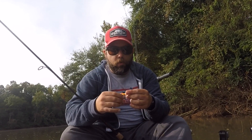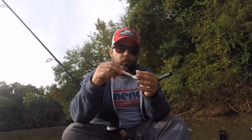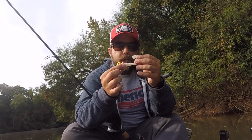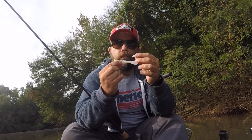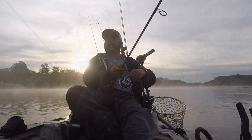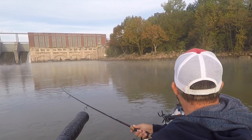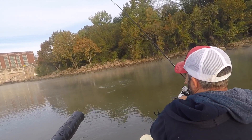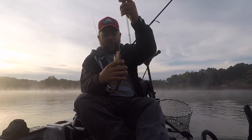...is this. This is a Roadrunner quarter-ounce — basically an underspin with a white Zoom grub. As you'll notice, the body is all white but the head is unnaturally orange. That's what I'm seeing busting all over the place — these little guys.